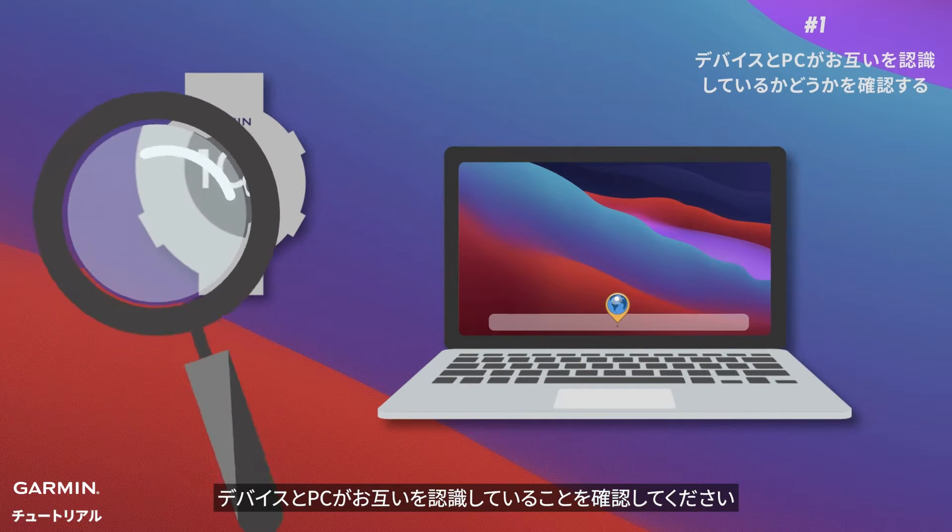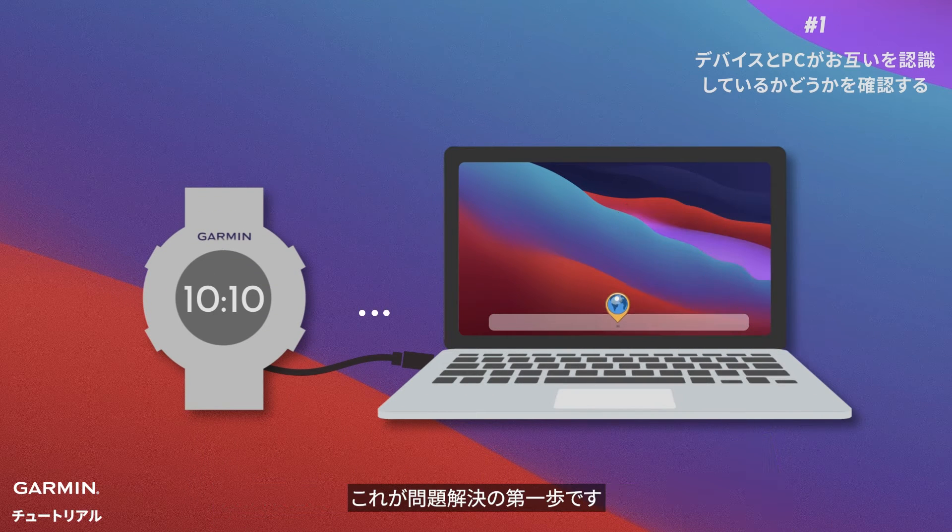Step one: check watch-computer recognition. Make sure your watch and computer can see each other — it's the first step in solving the issue.